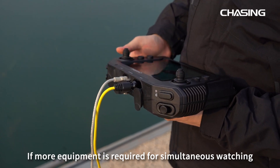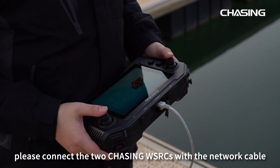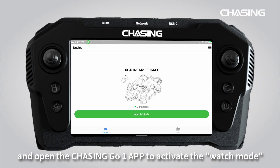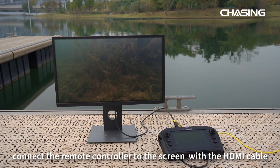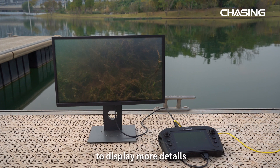If more equipment is required for simultaneous watching, connect two Chasing WSRCs with a network cable and open the Chasing Go One app to activate the watch mode. If a larger screen is required to watch the underwater ROV live, connect the remote controller to the screen with an HDMI cable to display more details.